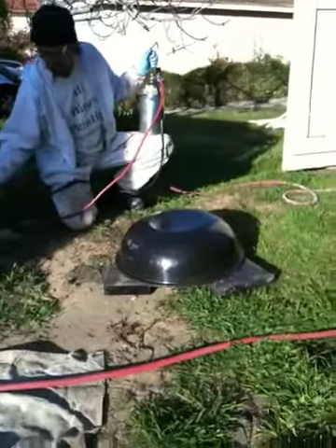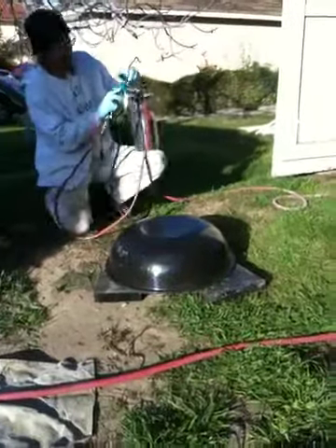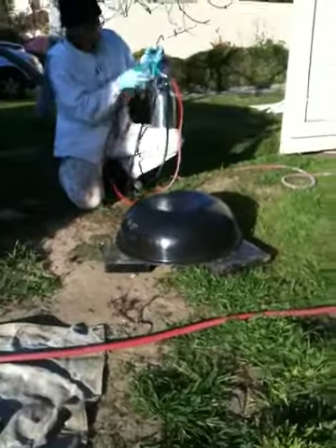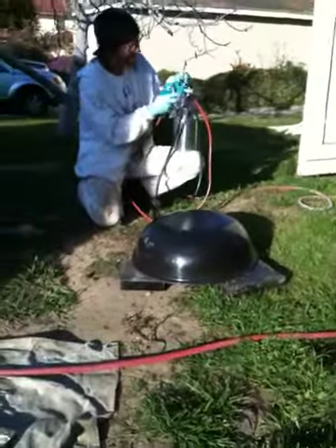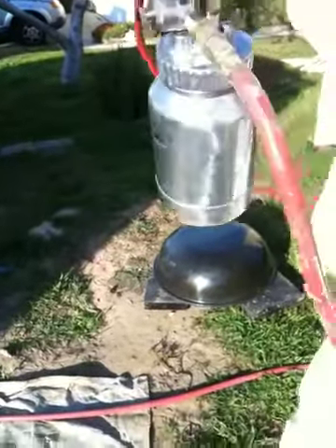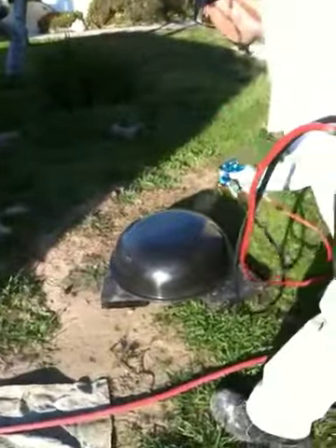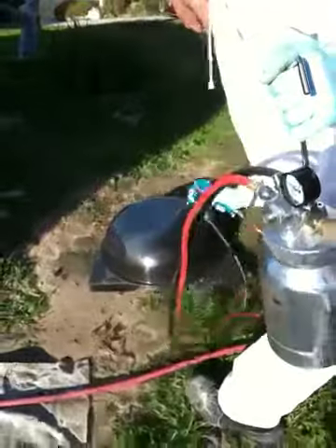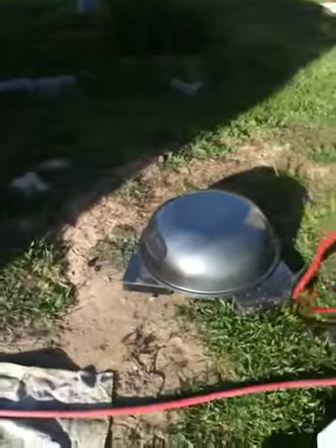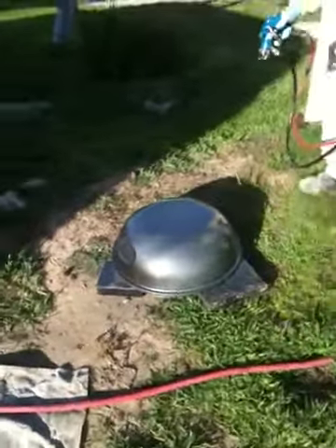We've sanded a barbecue grill and took off all of the hardware, just painting it with a PCI product. It's a very unusual product — it bonds with the metal. He's spraying everything with a little handheld sprayer. We were worried about overspray on the camera, but it's all good. Wow, all brand new!